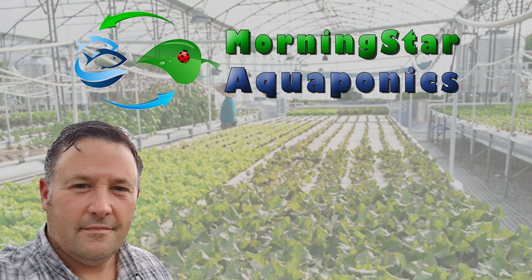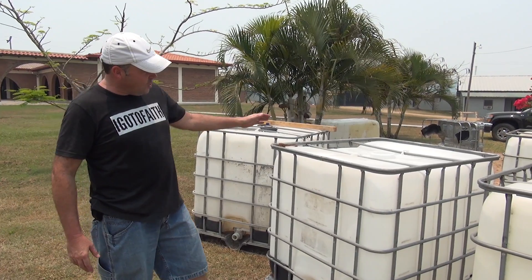Hello, Sean Paul here with Morningstar Aquaponics. The video you're about to watch is a system that I built in El Plan, Honduras.